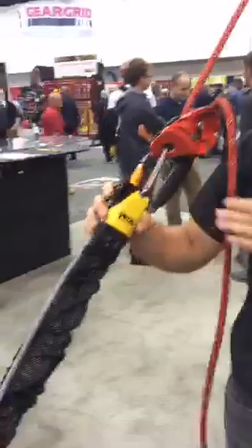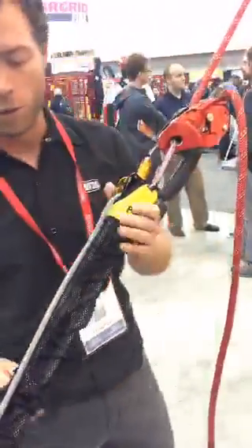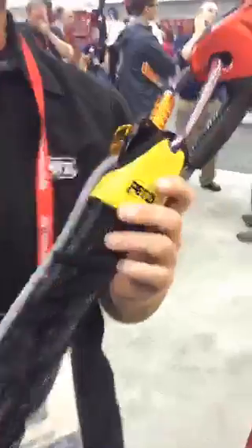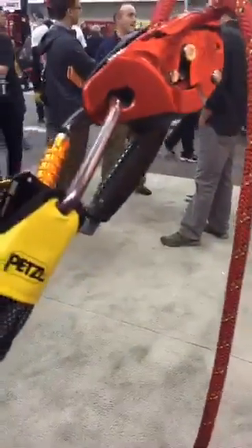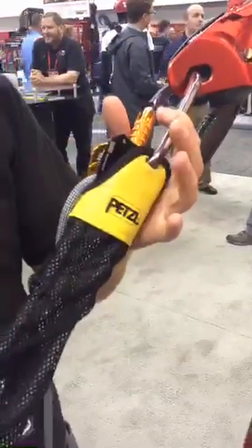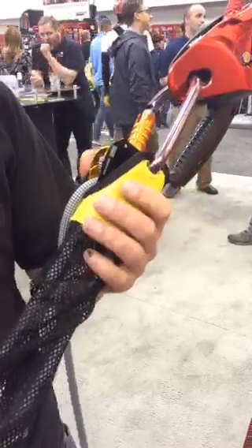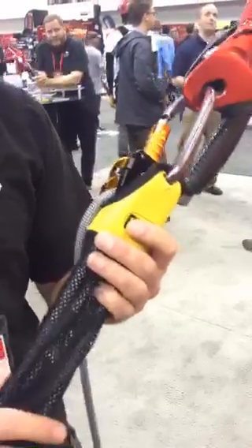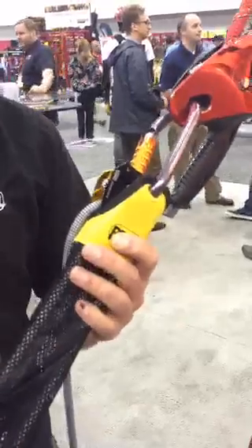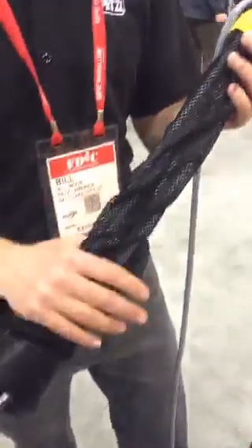This is the JAG system. It's an already rigged 4-to-1 haul system. You have two double pulleys on each side. It's already integrated in the system with a progress capture on one side. You have an 8mm core dynamic, and covering all of it with two carabiners on each side is a sock. The sock is really nice because it keeps it all compact — you put it in your bag, go do a rescue, and it's not in a rat's nest.